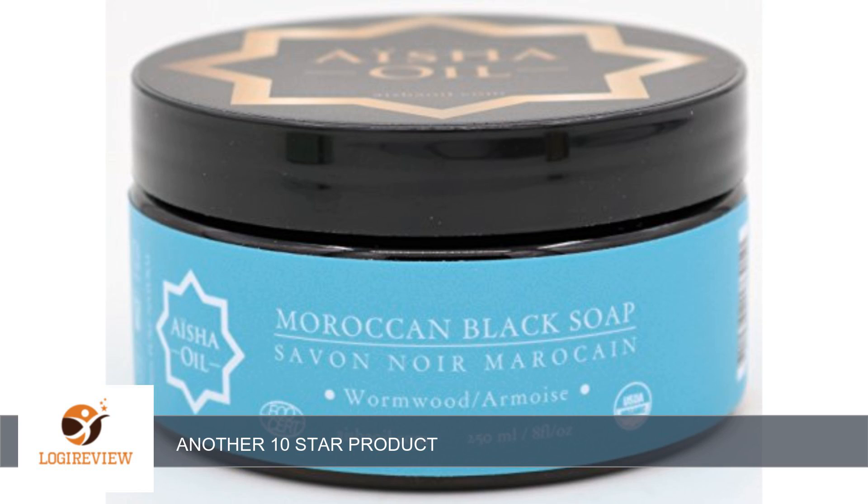The Pure Organic Moroccan Black Soap is the most amazing thing I've ever used on my skin. I use this in combination with a Kess's scrub glove, and I have to say, I can't stop touching my skin.